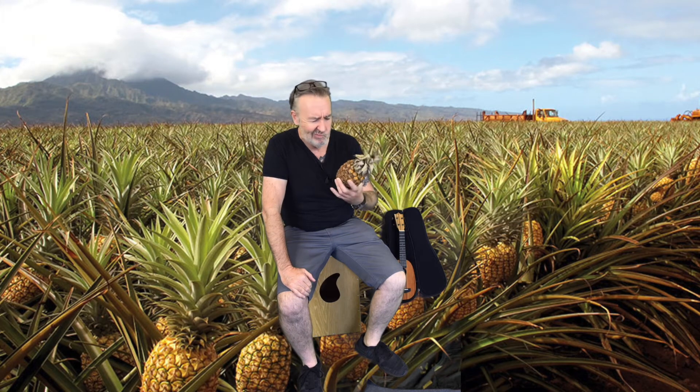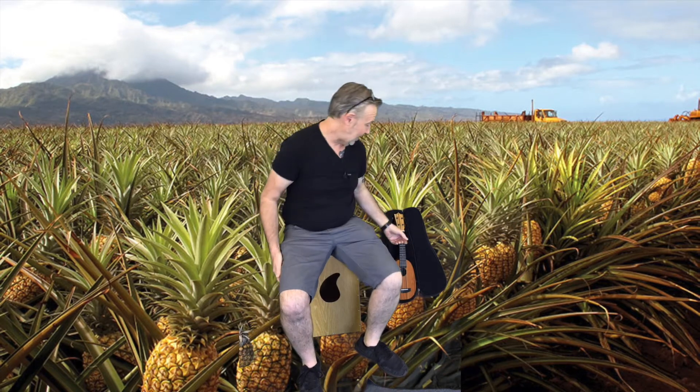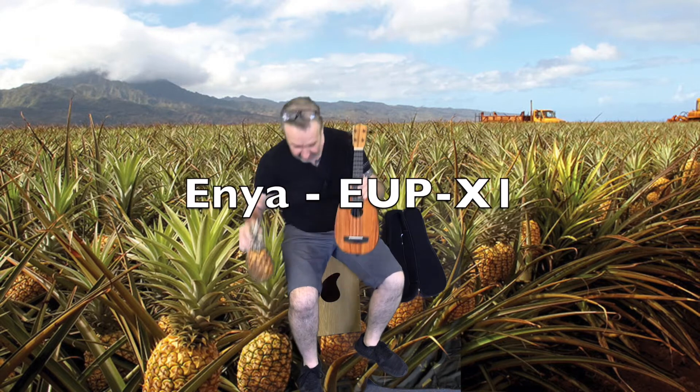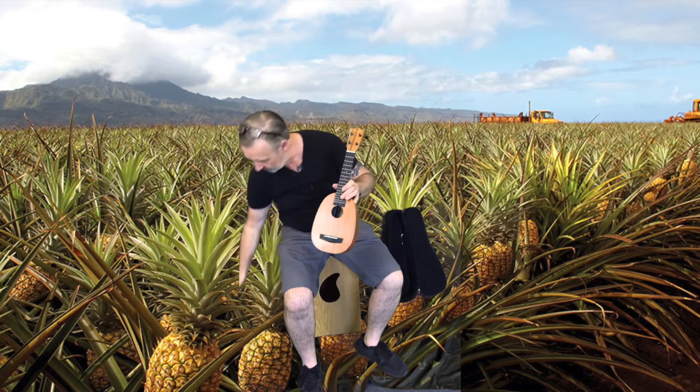Hi there, this is Steve here from Reggie Lee Audio. Today we're looking at pineapples — maybe not this sort of pineapple. We're actually going to look at the Enya pineapple. As you can see, there's a degree of resemblance. This one smells fantastic, where this one plays fantastic.